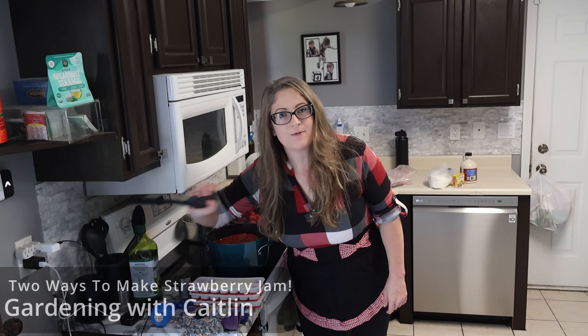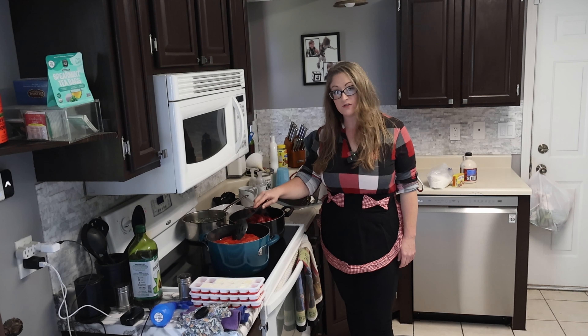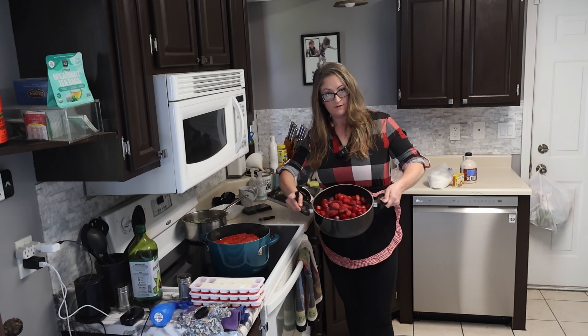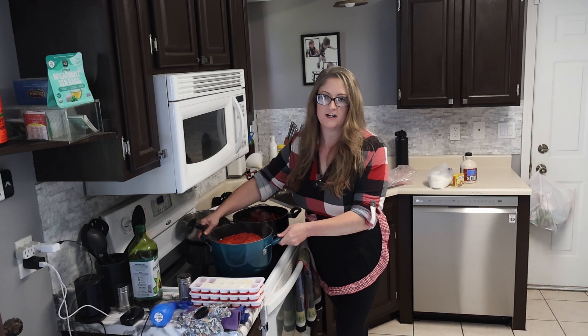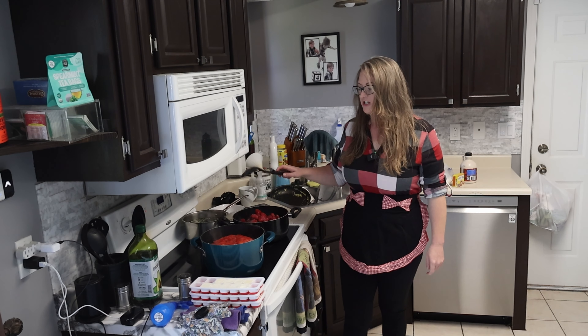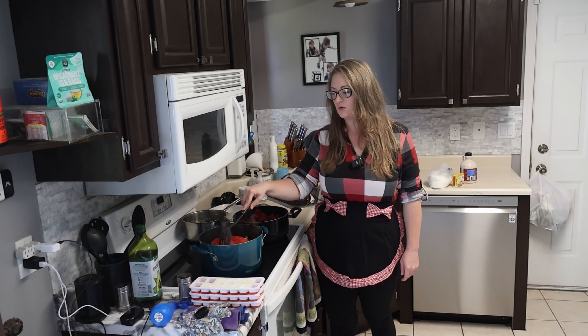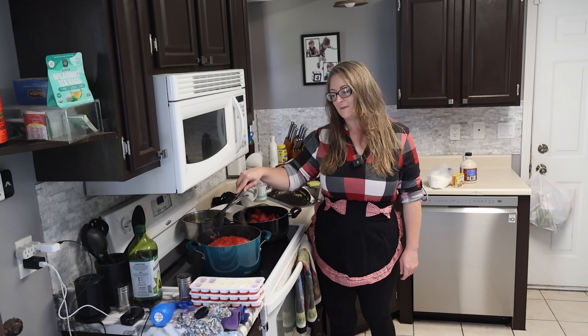Hey, welcome back. We're going to make some strawberry jam today. I got two pots here filled with frozen strawberries — plucked them from the garden and stuck them in the freezer until I was ready to deal with them. So we're going to make strawberry jam two different ways, and then we are going to gift some of them to somebody who's having a birthday coming up soon.